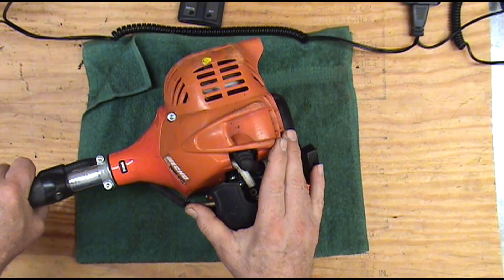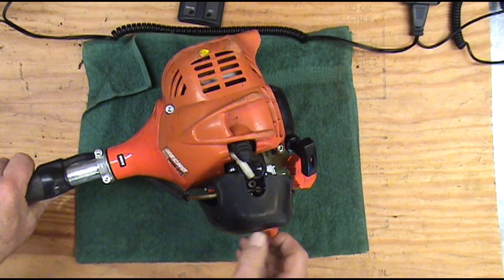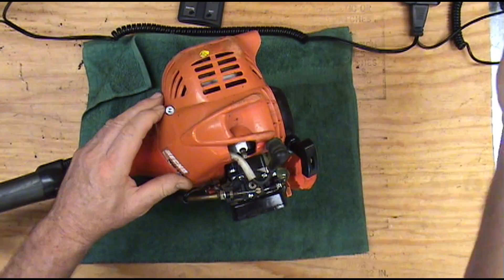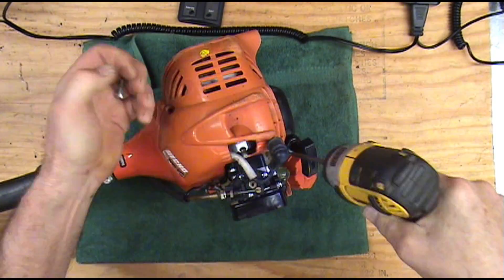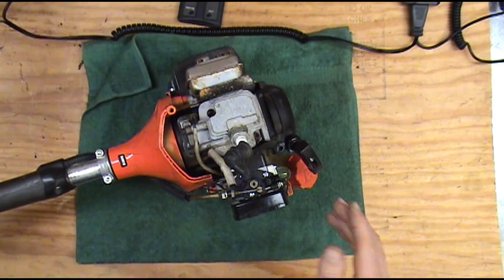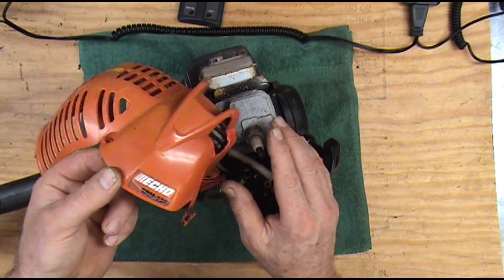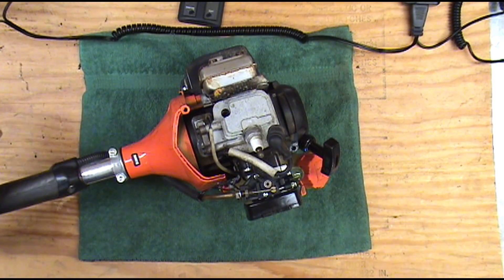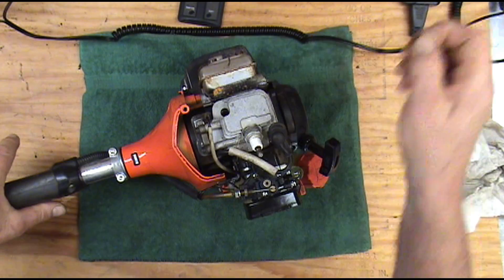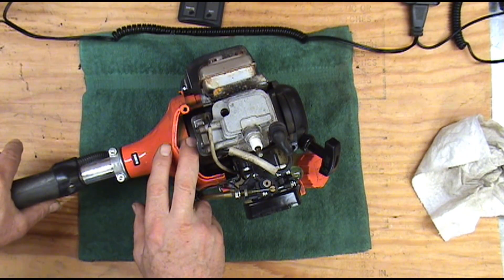The first thing we're going to do is get this air filter cover out of the way, and then we're going to pull this blower housing off — this particular one just has two screws in it. This happens to be an SRM 225, but you don't have to have the exact specs on your trimmer or chainsaw to do this test. The main thing you're looking for is a change — you should be at one setting at idle and another setting wide open.